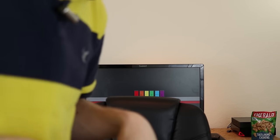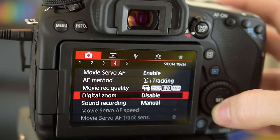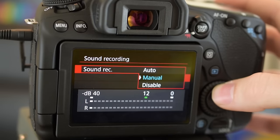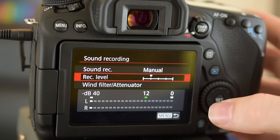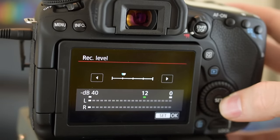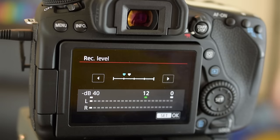Since we're using an external mic — which you need to do for YouTube because the built-in DSLR mic sounds really bad — find the sound recording setting on your camera and set it to manual. If you leave it on auto, the levels do weird things and you'll hear hissing. On manual, bring the level down a bit. You want to play with it — if it's too high it will pick up more noise and hiss.